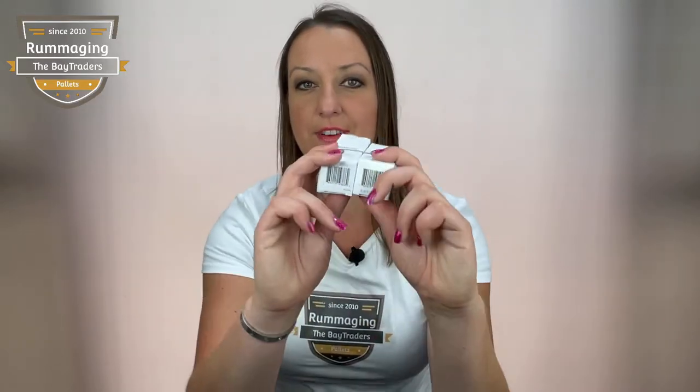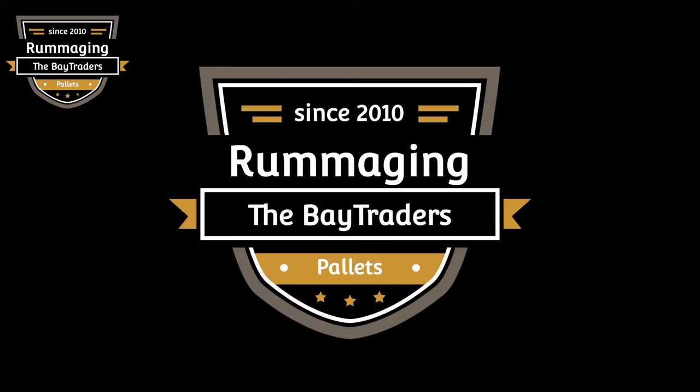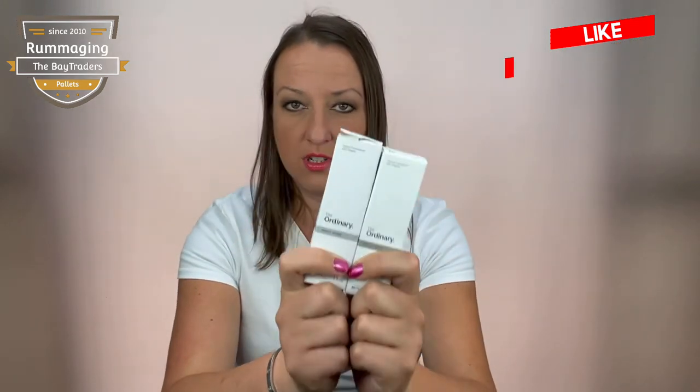Hi guys and girls. In today's video I'm going to show you how to spot a fake Ordinary product. Stay with me to find out more. Welcome back to the channel. Today we're doing a quick video on how to spot fake Ordinary products.